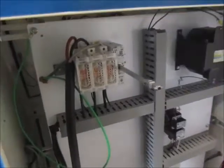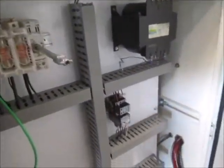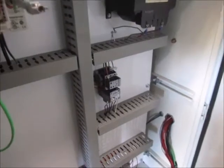There's the back side — brand new disconnect, starter, and I believe that's for the lubrication pump. And the transformer.